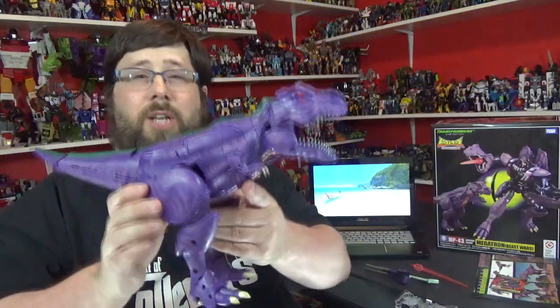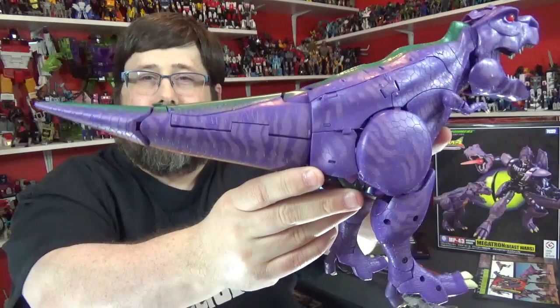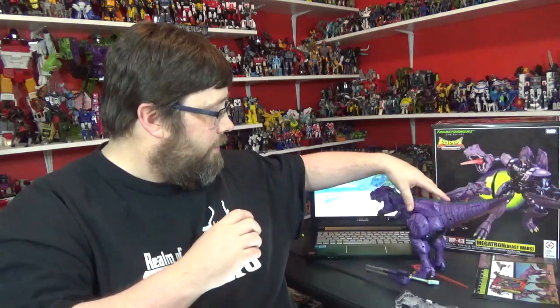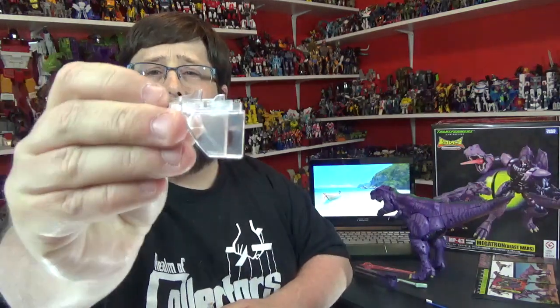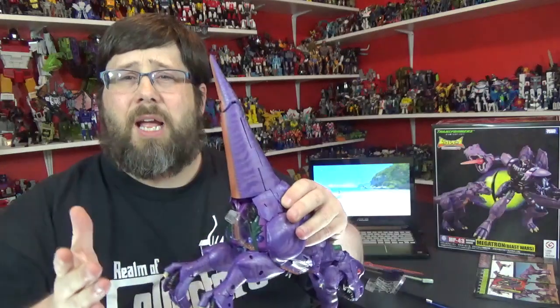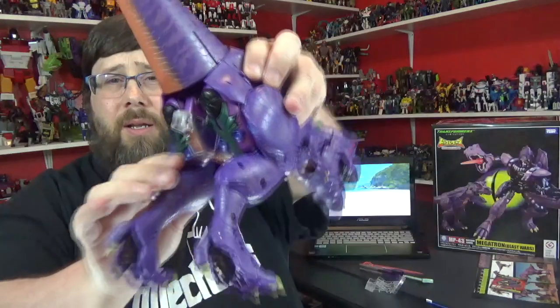Got him out of his little shell and here he is, looking all spiffy. Long and strong. I'm going to go over the accessories. He comes with three adapters. This one is for dino mode — it slides right in here, into this little spot. I don't have Dinobot's little stand out right now, but you can get him in some good poses.